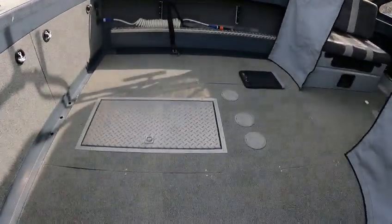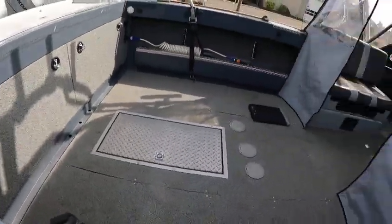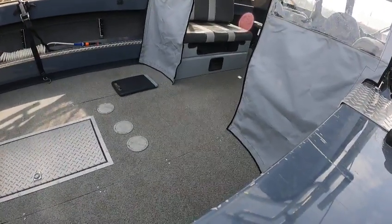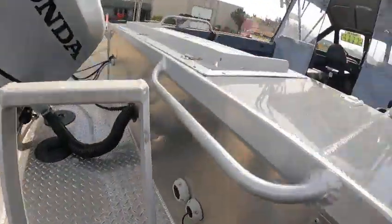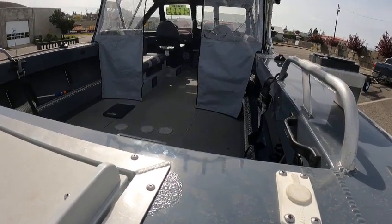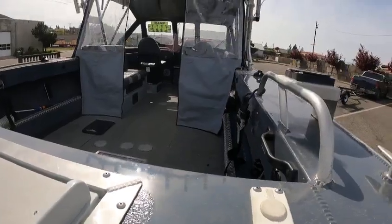On the inside you got your washdown hose, your floor fish box in there — I'll show you when I'm out there running it. You got your portable gas tank right up in there for the Honda — it's a good idea to carry one of those. Better seats, mixed into a sleeper. Nice smooth ride seats — I'll show you the rest of it when I'm out on the water.